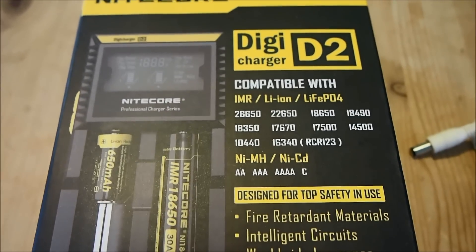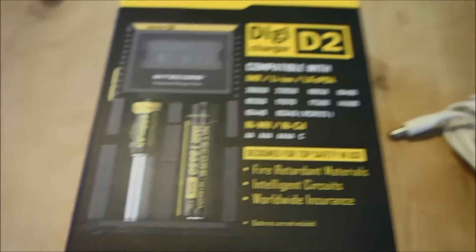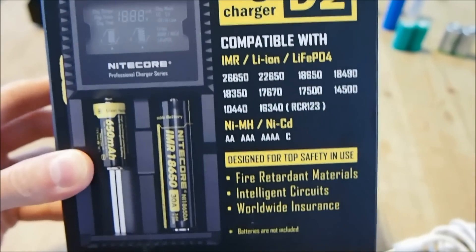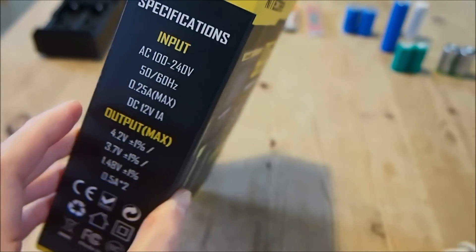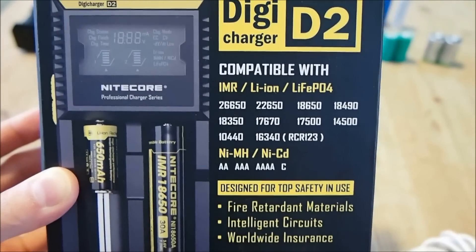Although the discharge rate of IMR batteries are lower than that of lithium polymer batteries. The two common chemistries that are not supported by this charger as far as I'm aware are lithium polymer and rechargeable alkaline batteries. However, those require very specific and specially made chargers.